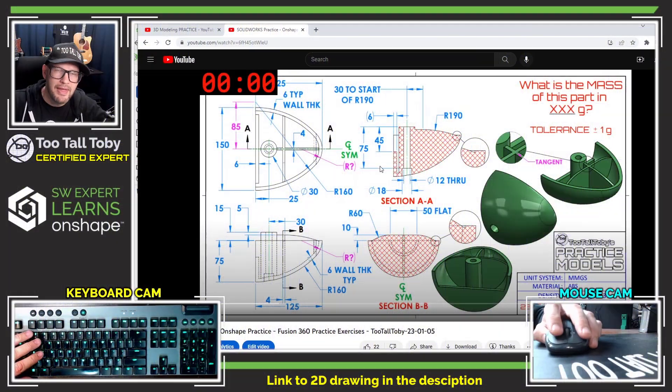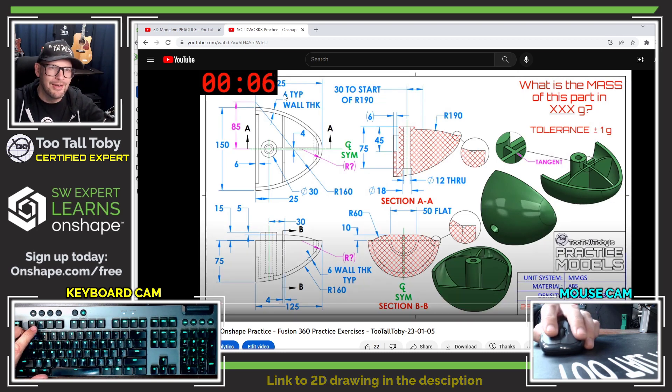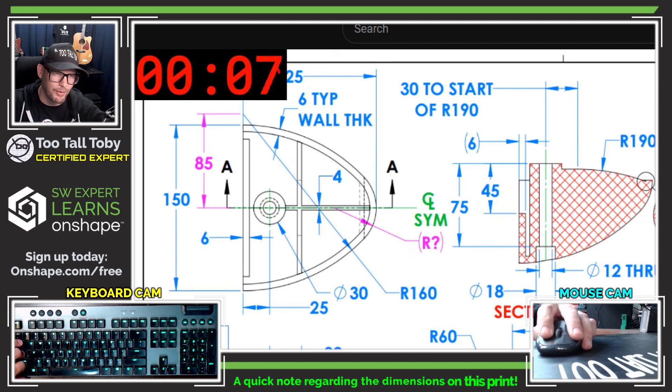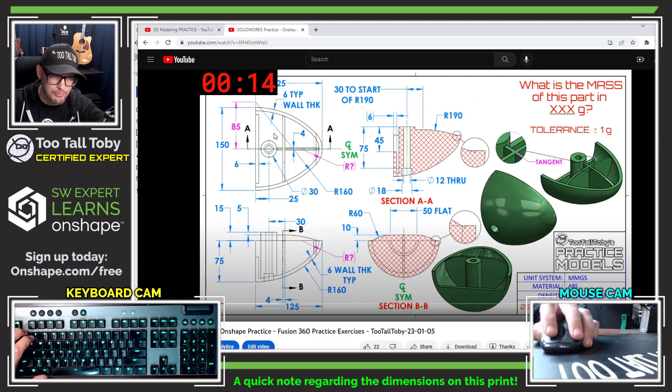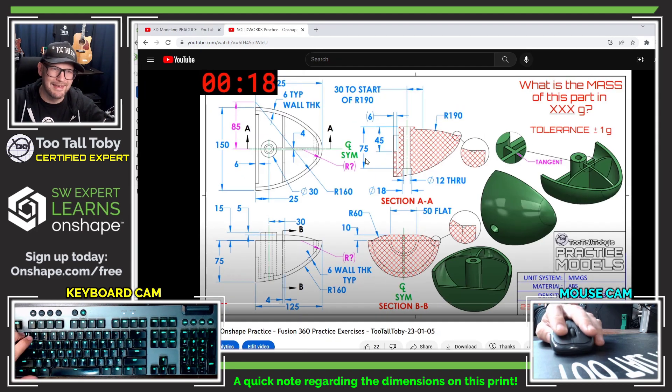All right, let's hit play here on the video so we can keep the timer going, so we can keep track of how long it takes us to create this thing. One thing I noticed is that the timer up here is actually covering up one of the dimensions. This is supposed to be 125 to match the 125 down here, so I do apologize for that. That is a key dimension that ended up getting covered up. Hopefully you were able to infer the 125 from the dimension down here and realize that it is the same.